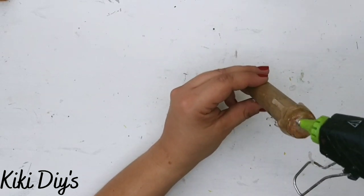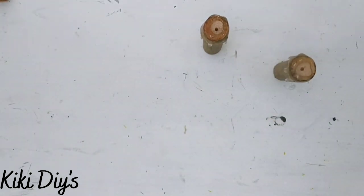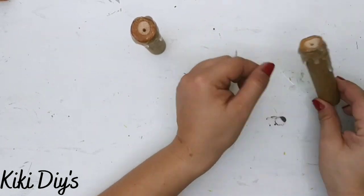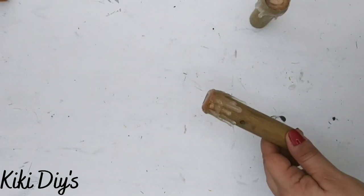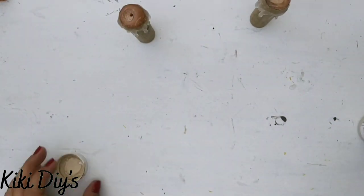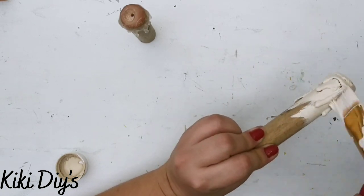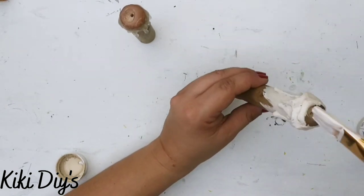I keep adding hot glue until I have the shape I want, then repeat the same on the other one. Once they're dry I add a few extra touches — because I'm extra! Then I come back with Cashew from Waverly chalk paint and paint them completely, making sure to cover all that hot glue on top. Chalk paint always does the trick for tricky surfaces.